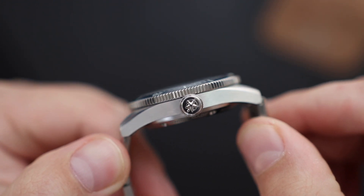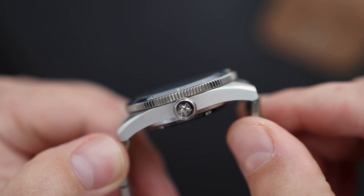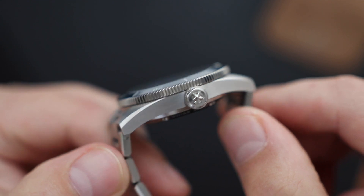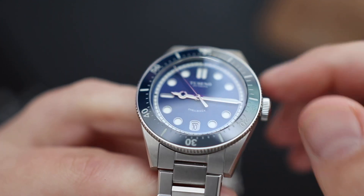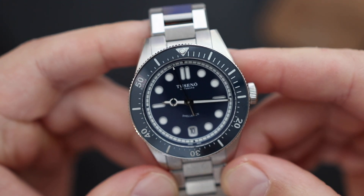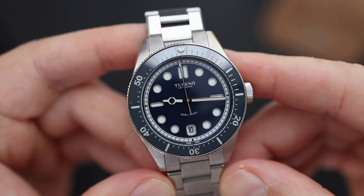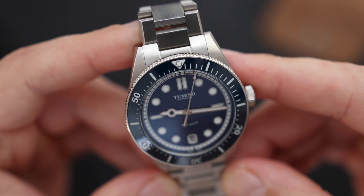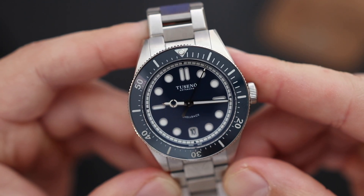We see a screw-down crown at the three o'clock position, helping with the 200 meters water resistance. The crown is on the bigger side with no crown guards. The way it's executed reminds me of Tudor Black Bay models — even the crown shape is similar. It's easy to operate as it's a pretty large crown, giving enough surface area for the Tusano logo to be featured on it.